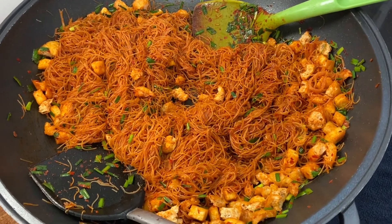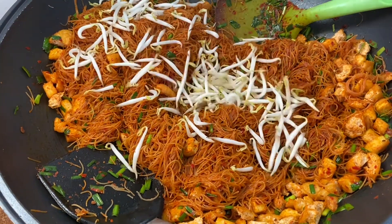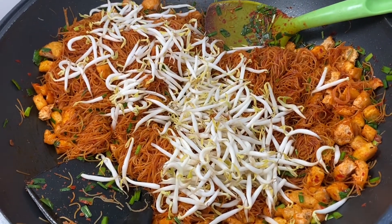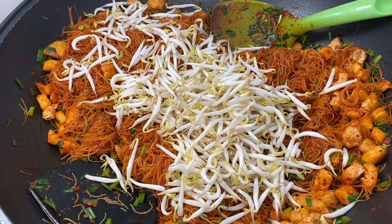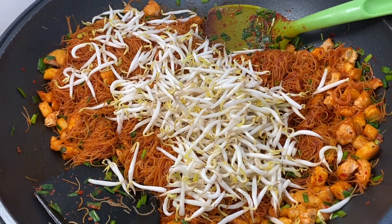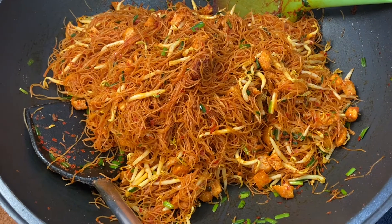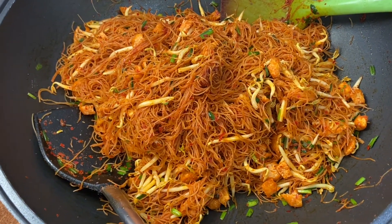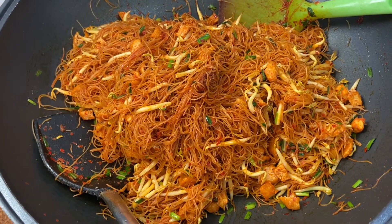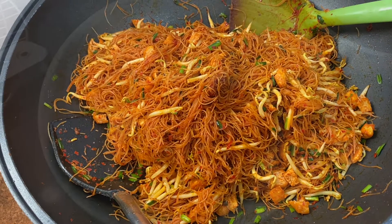Once the bihun is drying up, add in your bean sprouts — about two big handfuls or a bit more. If you want them crunchy, just give it a quick stir and turn off the heat. The most important thing about mi siam is the chives — you must have chives, no chives means it is not mi siam.